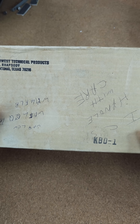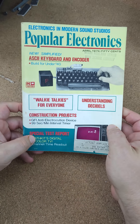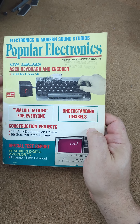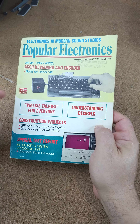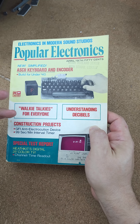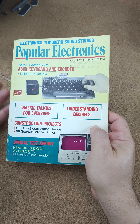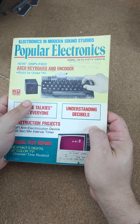Hello Tech Time Travelers. This is a Southwest Technical Products KVD-1. This keyboard was first introduced in the April 1974 edition of Popular Electronics, and it is very important because in the first couple of years when the microcomputing or home or personal computing revolution was getting started in the early to mid 70s, there weren't really any options for hobbyists to buy a keyboard for whatever project they were working on.